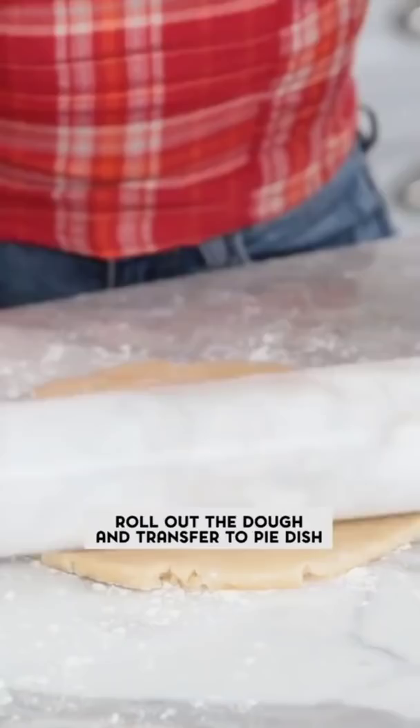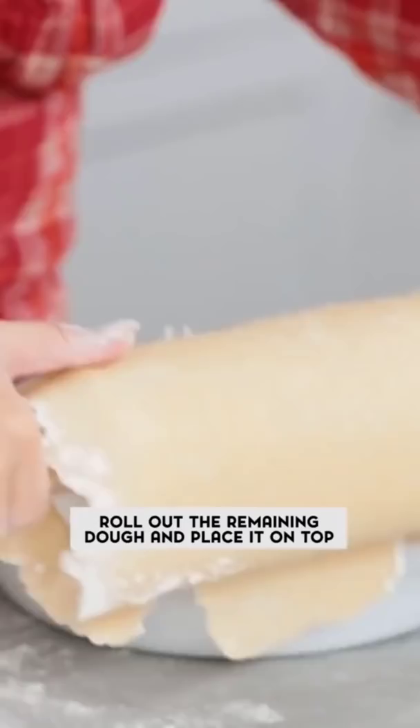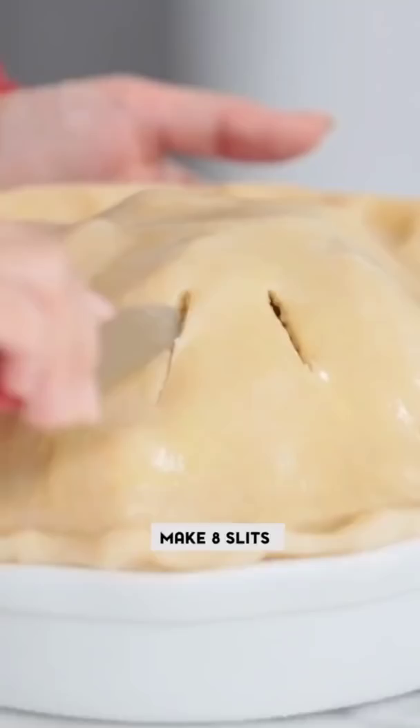Roll out the dough and place it over our pie pan. Poke holes at the bottom of the pie, then add your apple filling. Roll out the second dough, tuck it under and pinch. Add a little egg wash on the top of it, and cut eight slits.